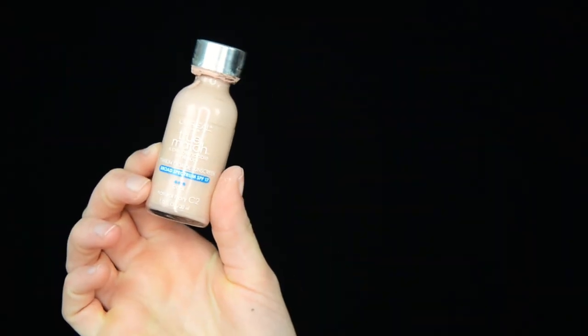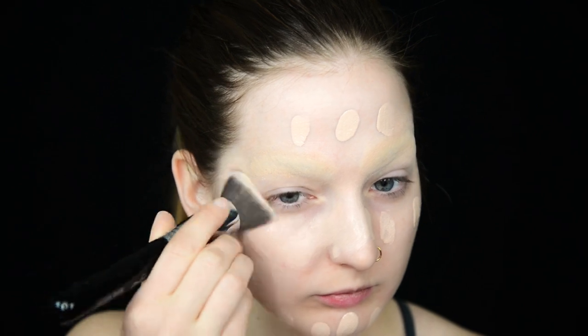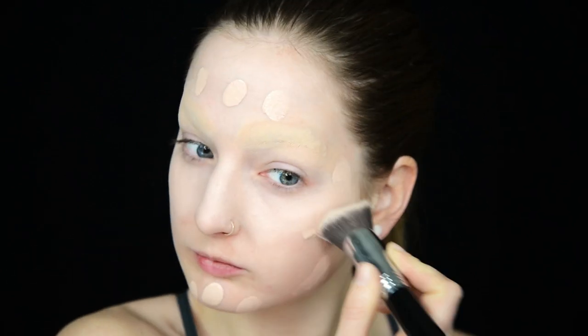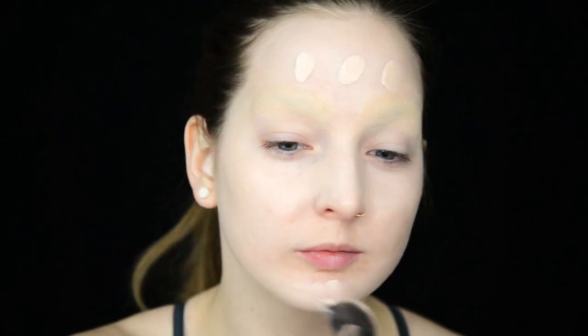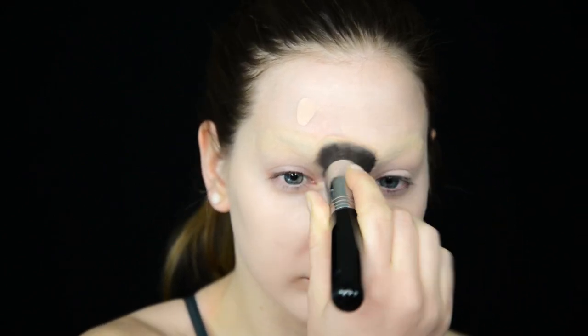Now I'm applying foundation. I like to pour it on the back of my hand and apply it in dots so that I know exactly how much I am putting on my face. Then I'm just pressing the foundation into my skin and onto my eyebrows, leaving a space open around my mouth for my painted mouth to come later.